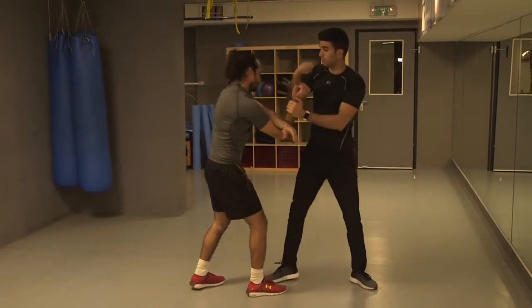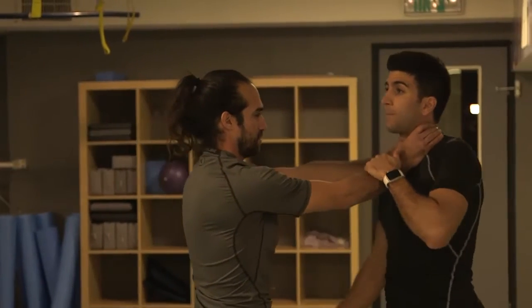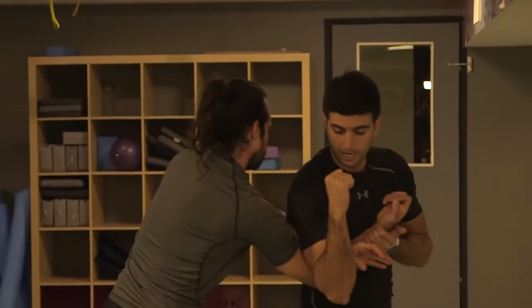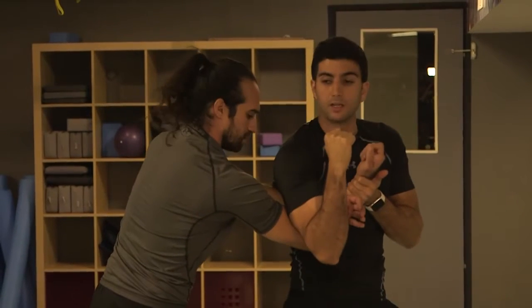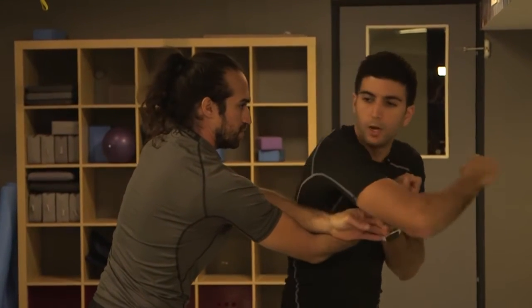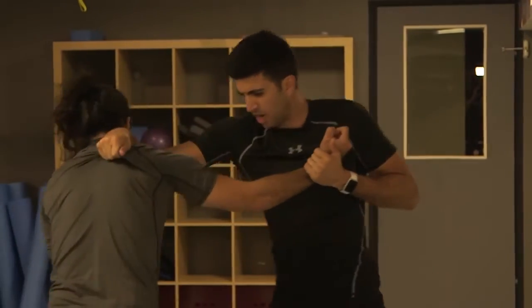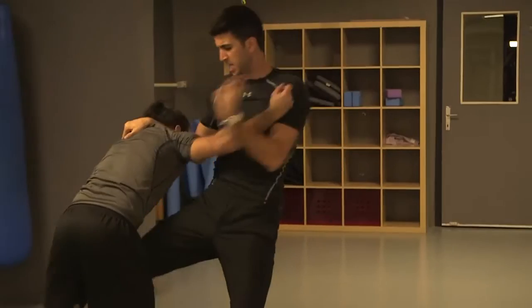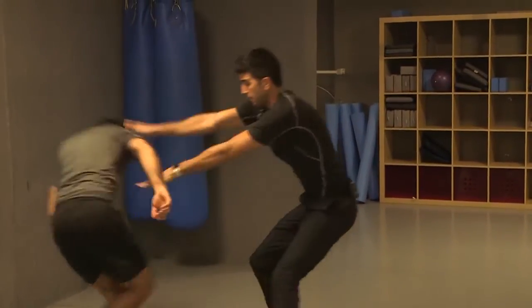Right after you break the choke, you're putting it here into a lock. You're not waiting too much and going right away into those elbows — one, two. Grabbing for a knee, groin, groin, head, head, hammer fist, pushing backwards.